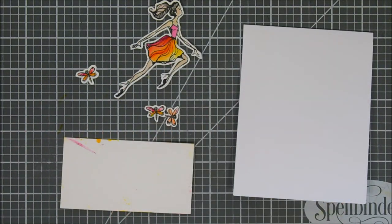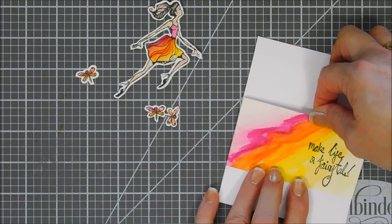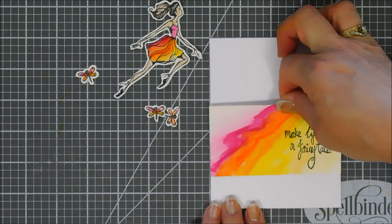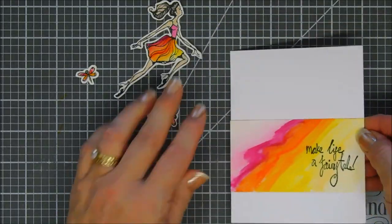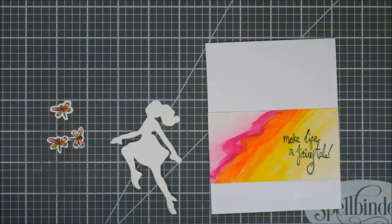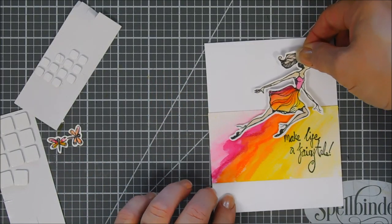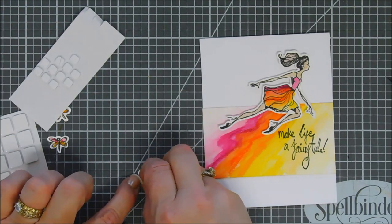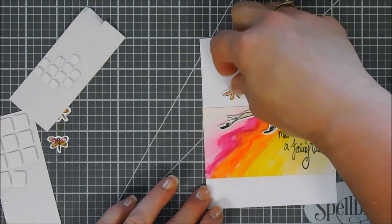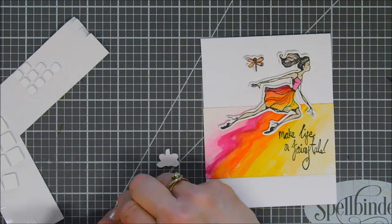Now we're going to assemble our card. We're going to flip over our sentiment panel and add some tape behind it — this is going to go in the lower portion of our card base, which is a standard A2 size card base. Just using the grid lines on my mat so I can get my panel straight. Next, I'm going to add foam adhesive behind my little girl. Half of her is going to be above the sentiment panel and half on it — I just love the way that looks. We're going to add our little dragonflies: one down by the sentiment and one more next to our little girl.